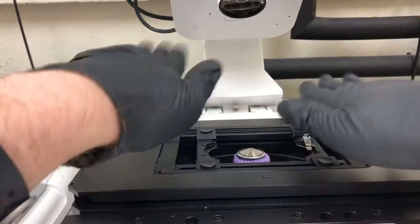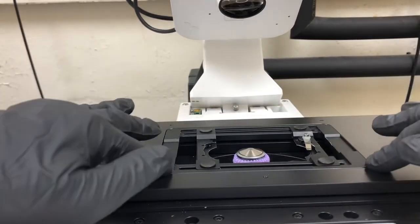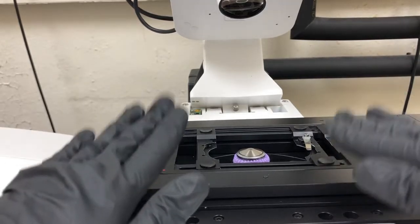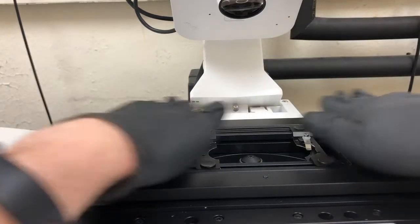If we touch it, it should not wobble and it should not suddenly go down — it should be firmly in place, which this one is. But what happens if it's not? If it's not, you want to first change the objective to the 10x.